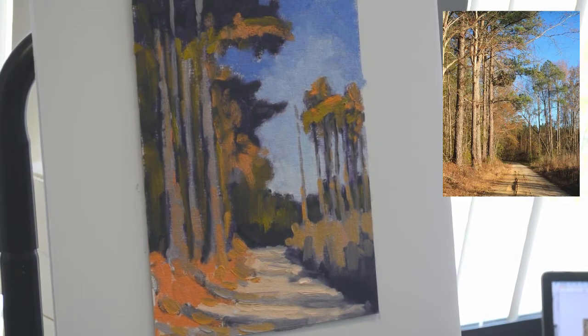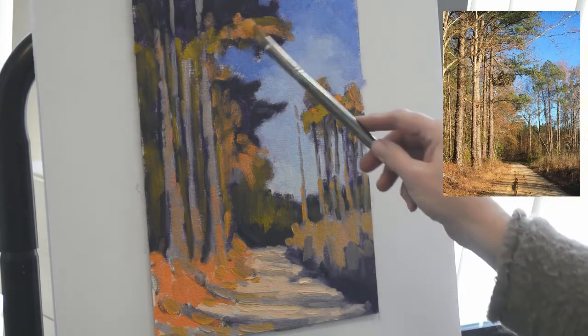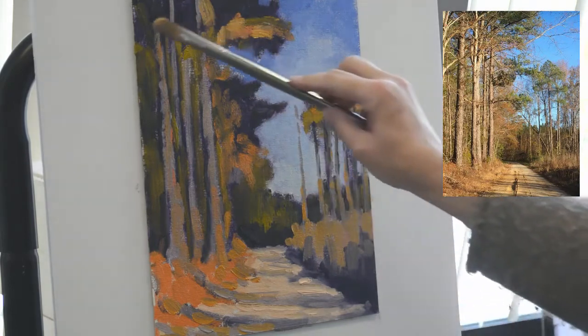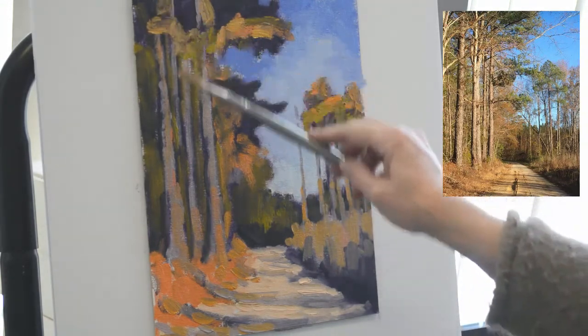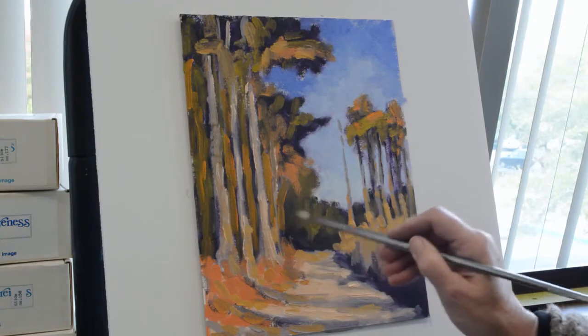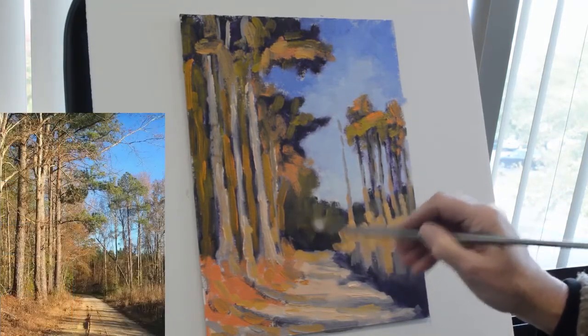At this point we're getting close to being finished. The remaining touches are going to be to pull the light into the trunks of those foreground trees and the lights on the bank that the trees are coming up out of, as well as a few more lights on the right-hand side. One of the things I like to do at this point is to stand back and take a good hard look — look at what it needs. Paintings talk to you. If you stand back and sit in a chair on the other side of the room, you're going to be able to tell what you need to do next, because you're going to see it in a different frame of reference than when you're right on top of it.